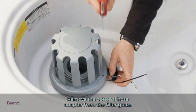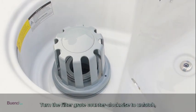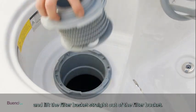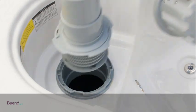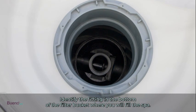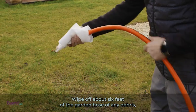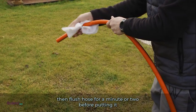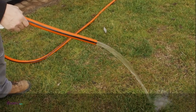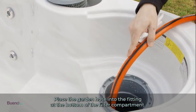To fill the spa, start by removing the optional hose adapter from the filter grate. Turn the filter grate counterclockwise to unlatch and lift the filter basket straight out of the filter bucket. Identify the fitting in the bottom of the filter bucket where you will fill the spa. Wipe off about six feet of the garden hose of any debris, then flush the hose for a minute or two before putting it into the spa.